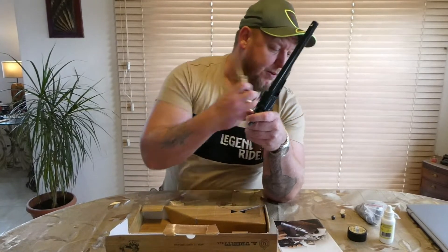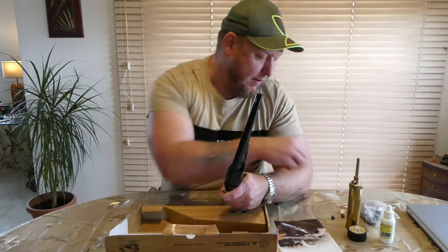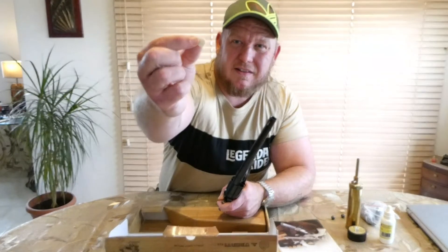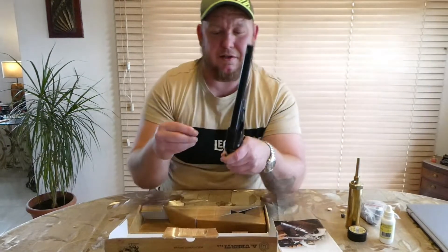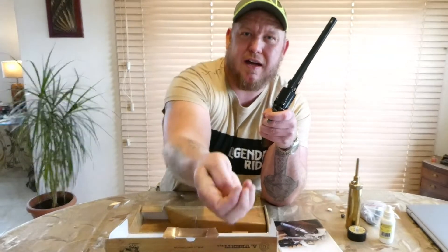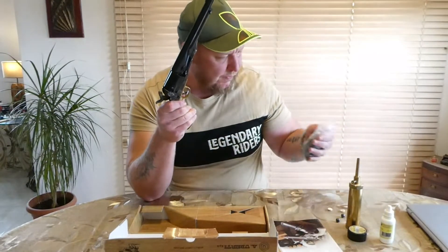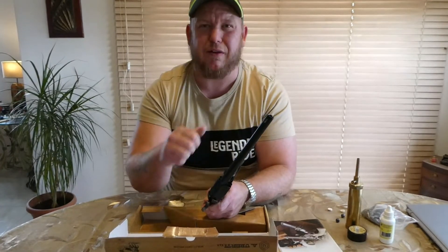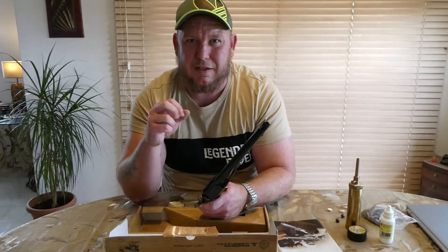So you load each cylinder with your black powder — 30 grains — then after you've done the black powder you get your wad. I use a piece of felt; the felt goes on top of that, then you can press the felt down a little bit, and then these are the balls, 44 calibre balls — hefty things. I use 454 size, so when it seats it takes off a ring of lead, which gives you a really tight seal again to prevent chain fires — fingers crossed.